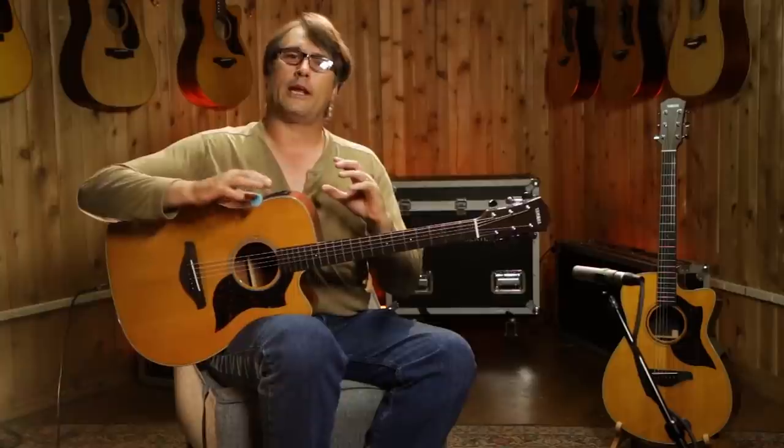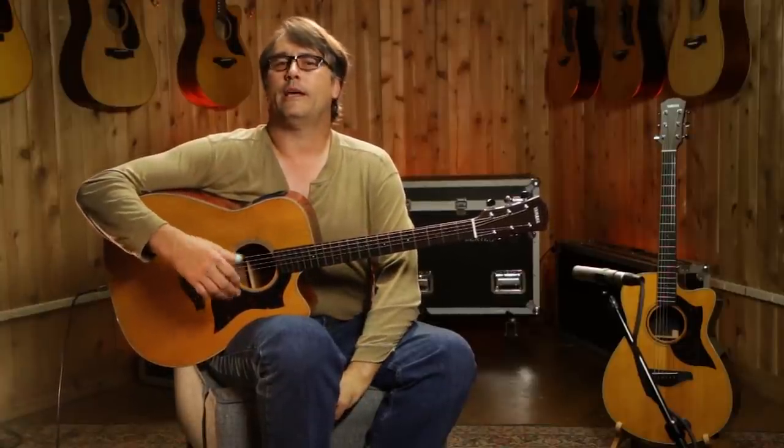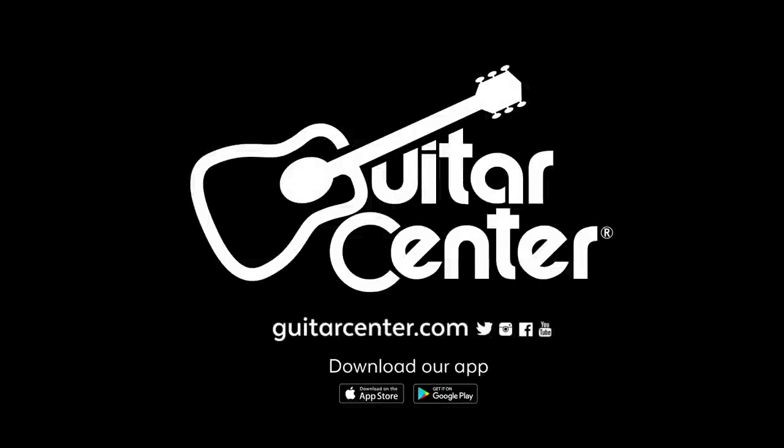I've been playing a long time and what I've found out is that Yamaha has built guitars to kind of meet everybody wherever you're at — price points, playing styles, and abilities. Thank you guys for joining us today and thanks to the guys at Guitar Center for shooting these videos. Come down to any Guitar Center near you to check out this A-Series line, or check them out online at GuitarCenter.com.